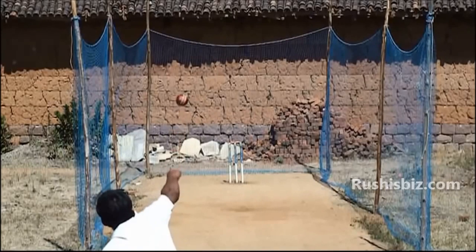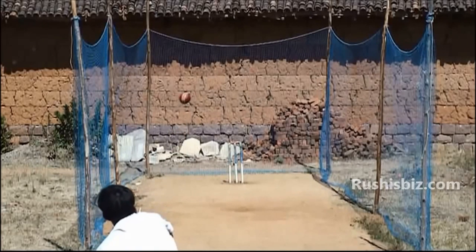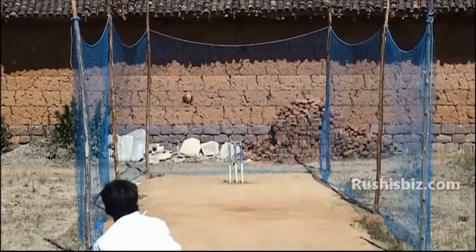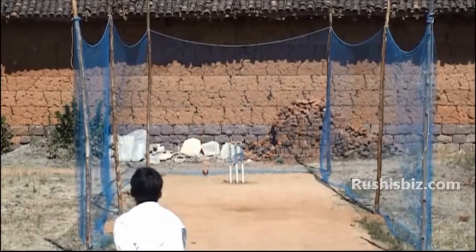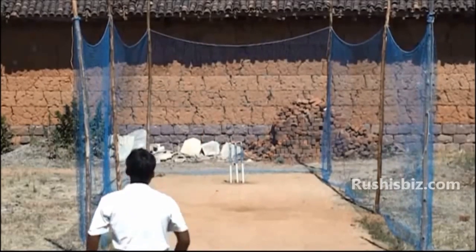When the ball hits the deck, the rough grippy nature of the pitch slows down the reverse rotation of the ball, making it deviate accordingly into the batsman.